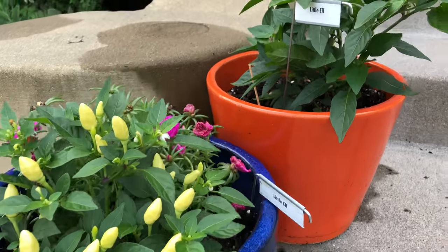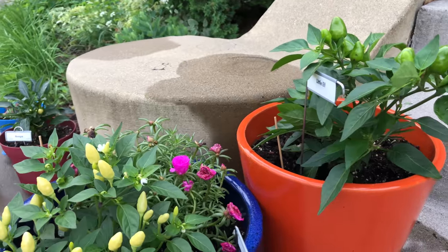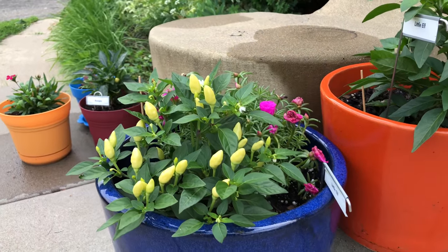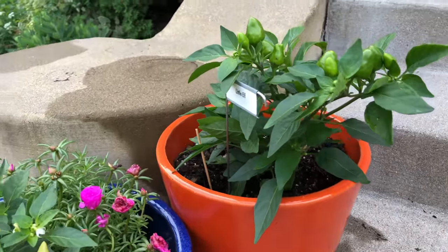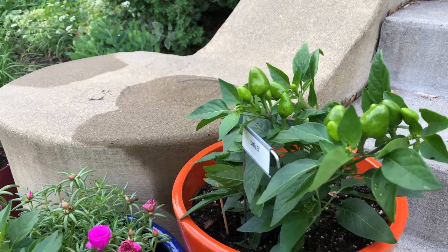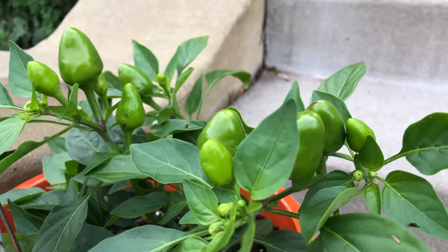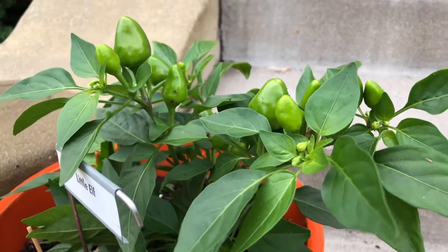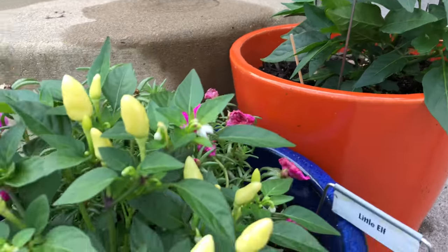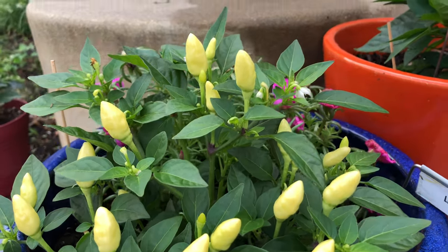Here are the Little Elves. Once more, the one on the left is the pruned plant. It's looking good and producing tons of peppers. But look at the plant on the right — it's obviously a cross because the peppers are larger and fatter than they should be. It looks good too, but it's hard to make a comparison since the varieties are not identical. I believe these were both planted from the same batch of saved seeds, so my fault if there was an unintended cross.